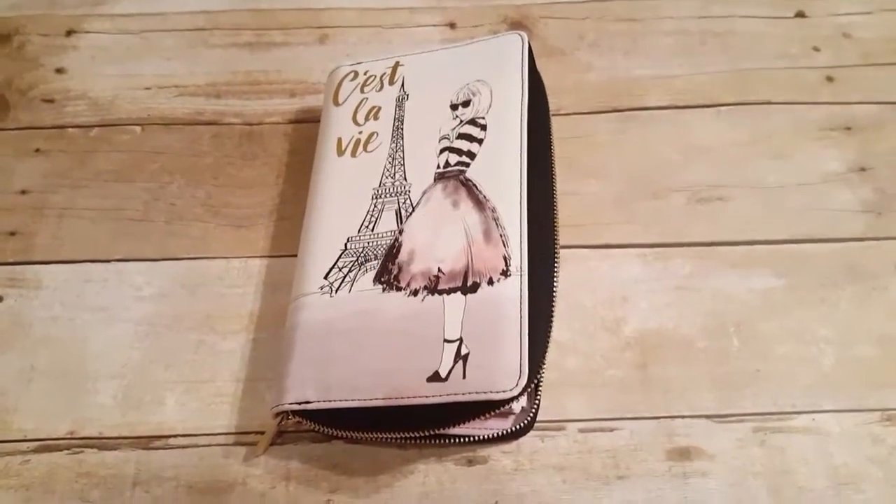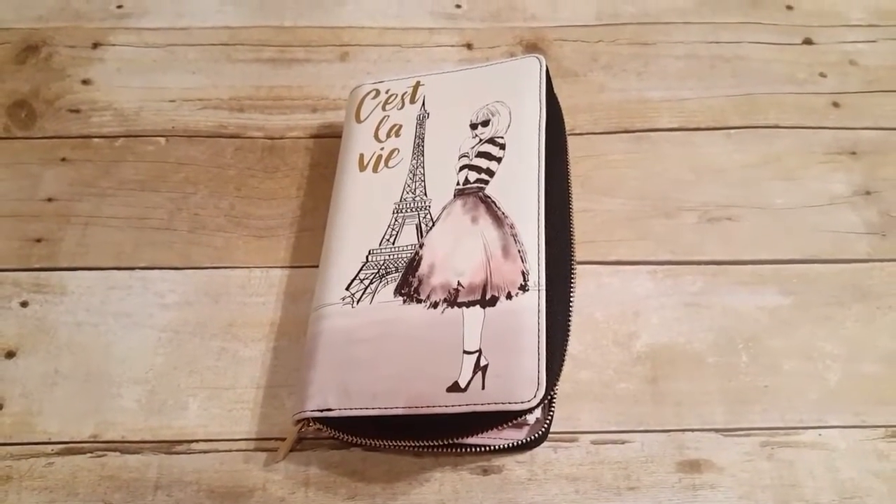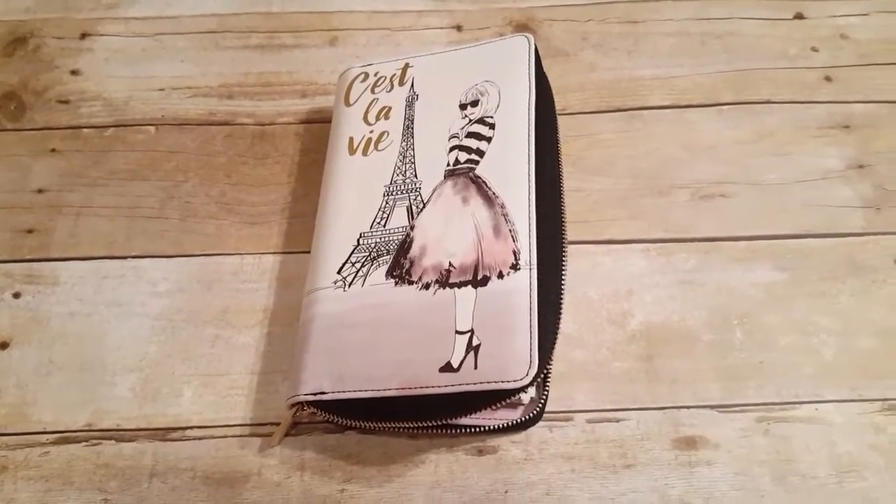Hey guys, Emily from CreateU86 here. Tonight I'm doing a flip through of the C'est La Vie Zip Around Planner from Recollections.